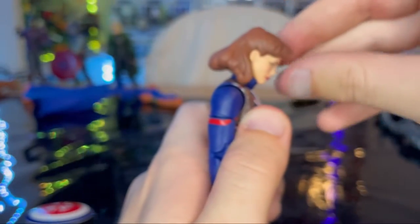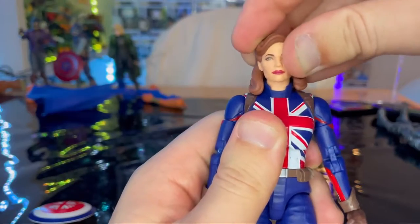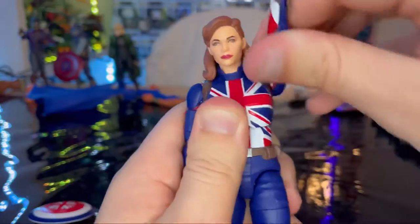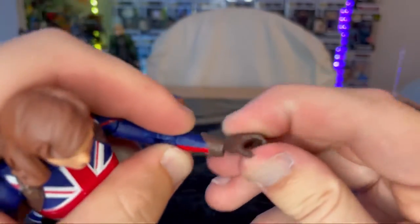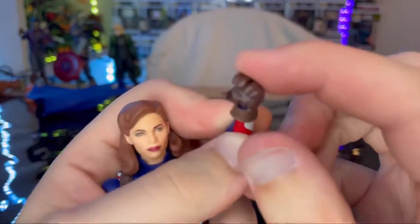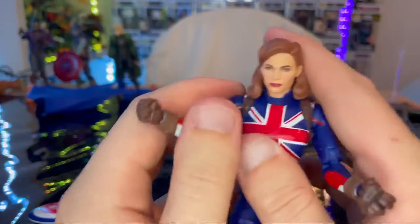Let's go over articulation. She has a double ball-jointed head — she can look down that far, look up just a little, though the hair gets in the way. She can look left and right with some head pivoting; the hair still gets in the way a bit. Shoulders can move out that far with 360 rotation. Biceps are full rotation. Double jointed elbows. Wrists can hinge down and up with 360 rotation. She also has a hand with two fingers split — like a gripped peace sign — and a fist hand.